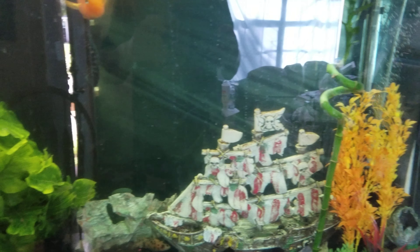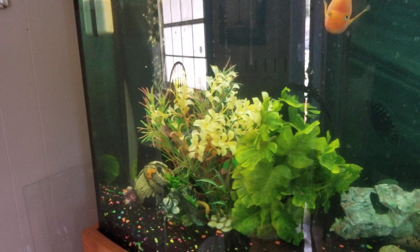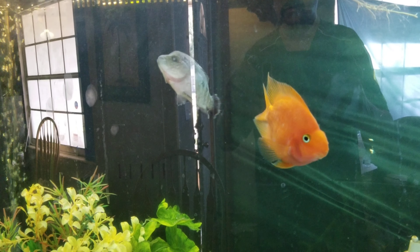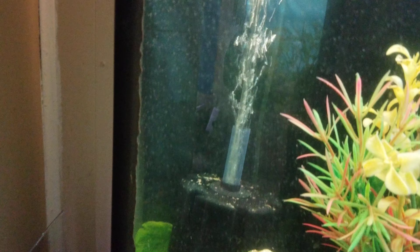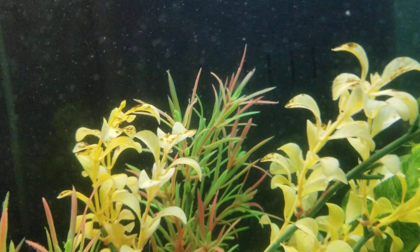Here's my 90-gallon bow front tank. There's a ton of fish in here but they're hidden right now. This one's been sick for a little bit — I've been giving it some medication and keeping an eye on her. There are some more fish; I got some clown loaches in there. The thermostat seems to have come loose, which is pretty weird.